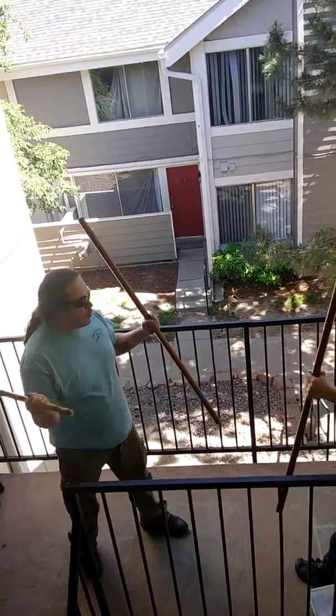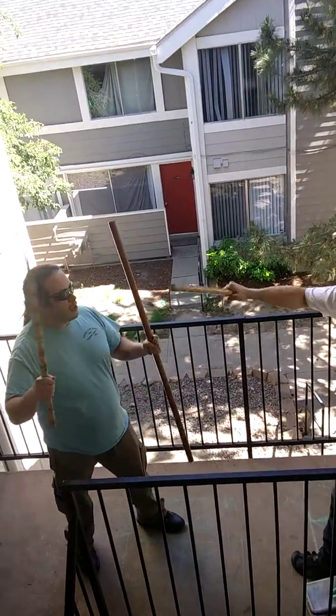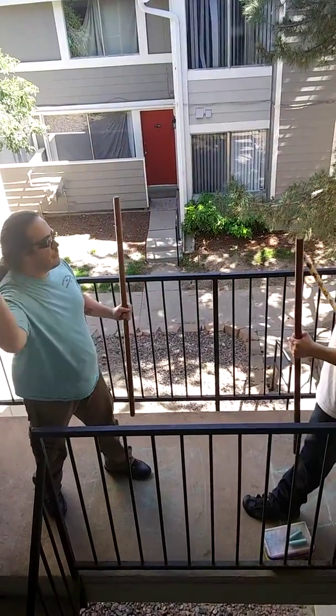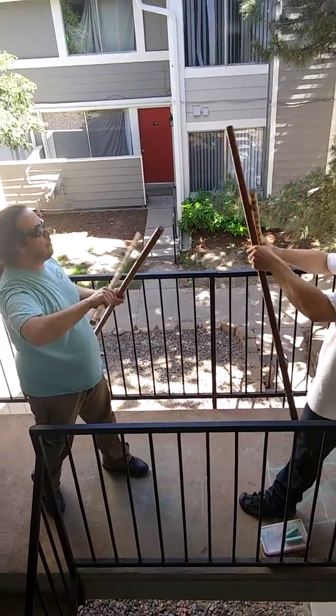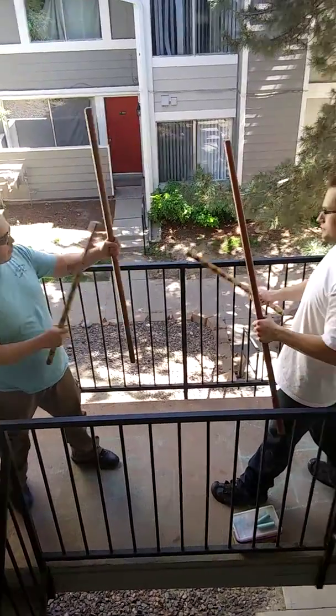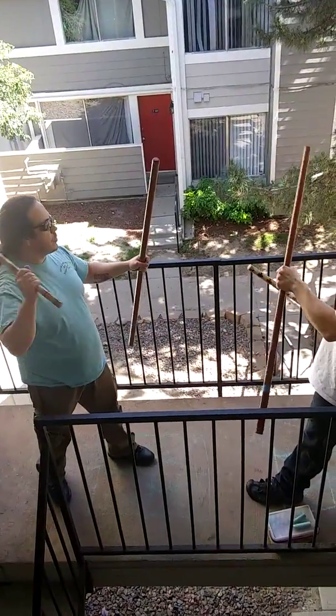You can also make a cross guard, so you can strike. Cross your guard. Keep your hand in the middle — always keep your hand in the middle. There's a cross guard.